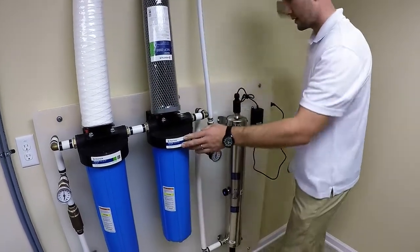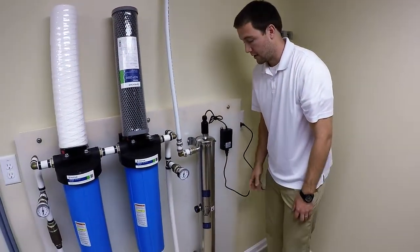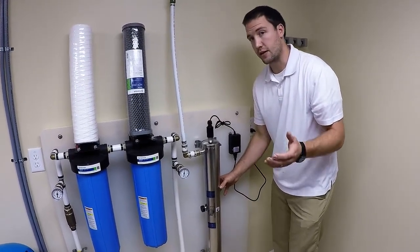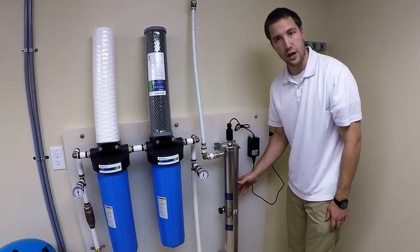From there, it's going to go into our 15 gallon per minute UV light, which is what we recommended for this customer. What this is going to do is bring that water to a potable standard — deactivating any harmful bacteria so it's actually safe to consume, though this is going to be used for flushing toilets and taking showers.